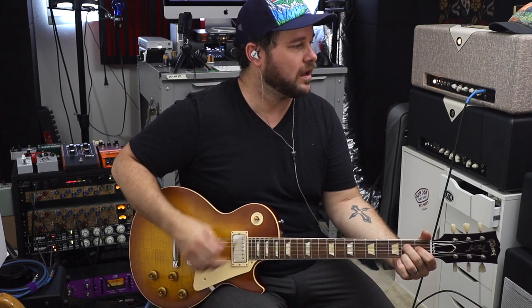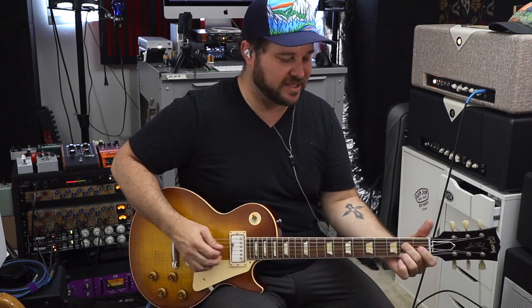I'll do some clean tones — definitely have to cut some volume on the guitar. [Plays clean] Get those clean cleans — how rad sounding is this guitar?